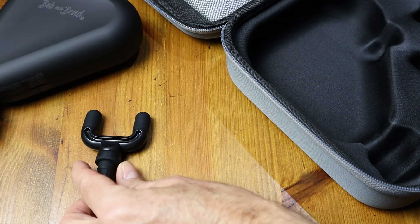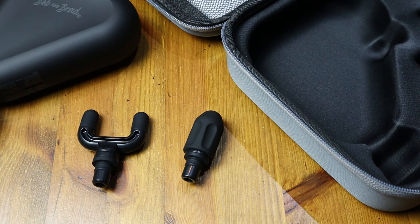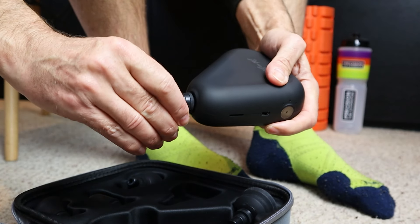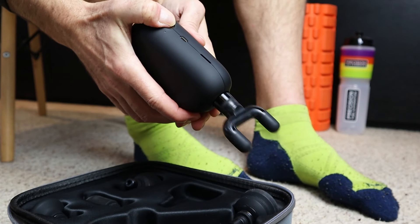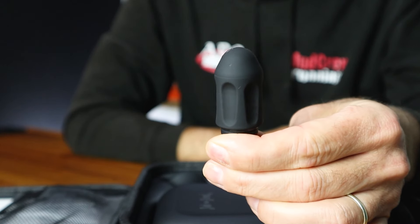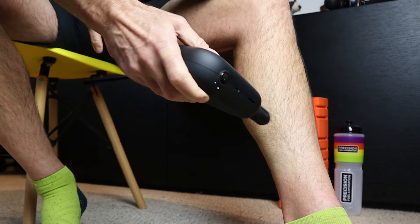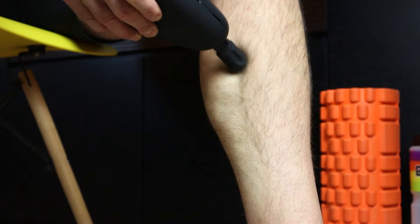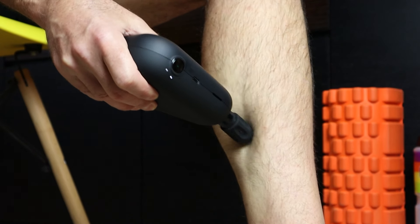The last two heads are the U-shape and the bullet. The two-pronged U-shape is great for the back or shoulders, but I also tend to use it on the lower leg either side of the Achilles on a nice low setting for a gentle massage. Last but not least is the bullet, great for getting into all those nooks and crannies — I use this on my left lower leg where I have some ongoing issues. One thing to note: definitely start on a low setting going nice and gentle because it can be pretty intense the first time.